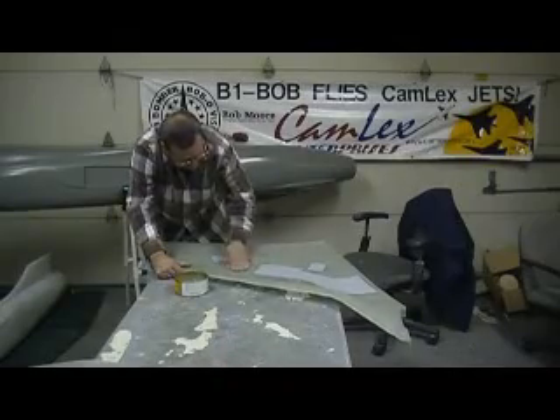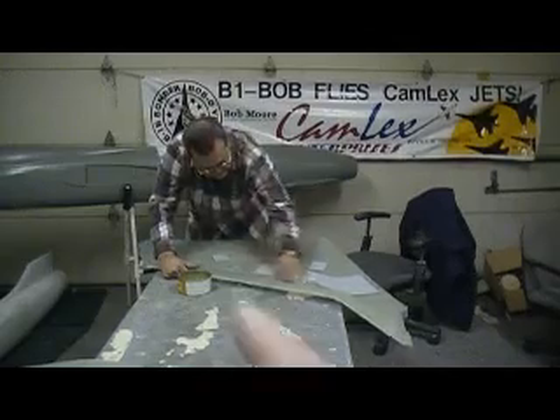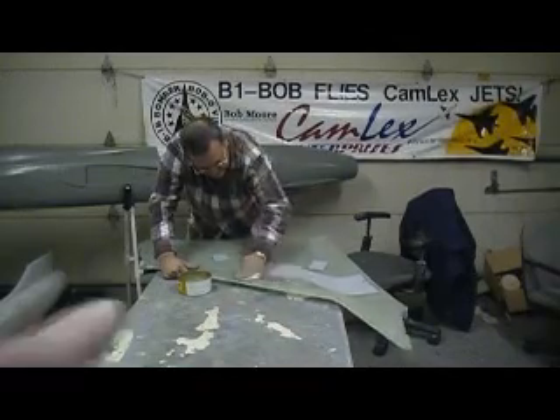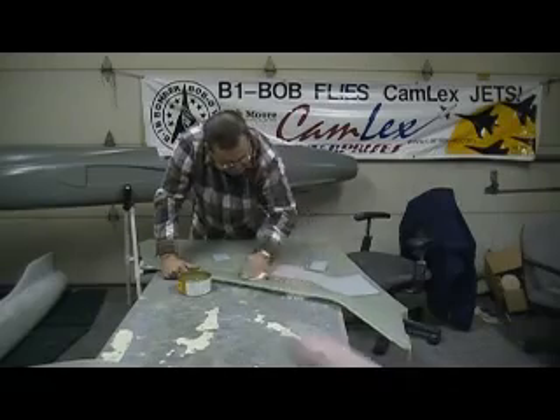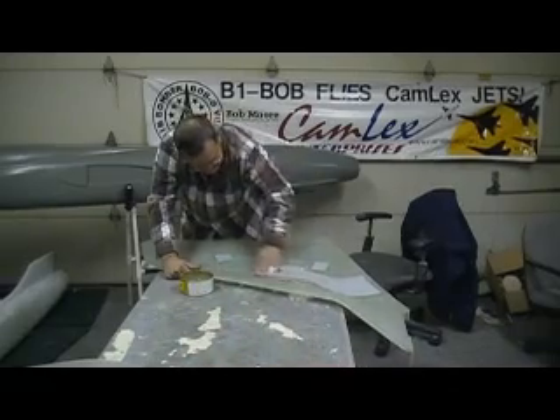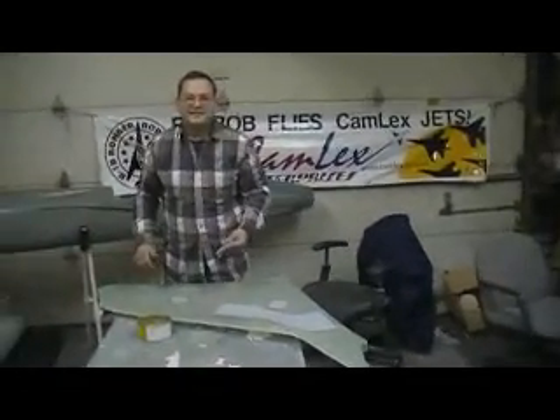Hello everybody and welcome back to the shop. Ten more minutes, action packed, drama free, Thunder Chief Phil in action. Look at this, we got a special guest in the shop today. Everyone welcome Shop Pencil to the shop.